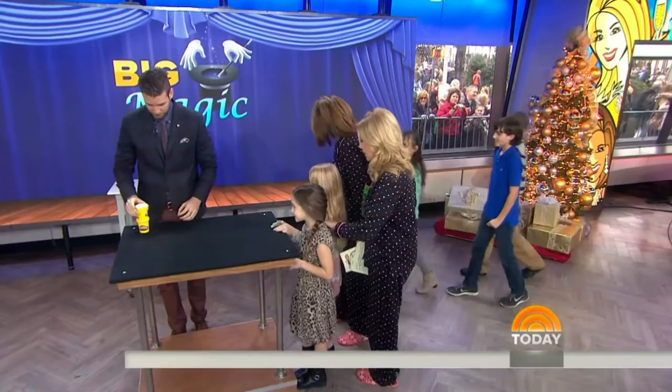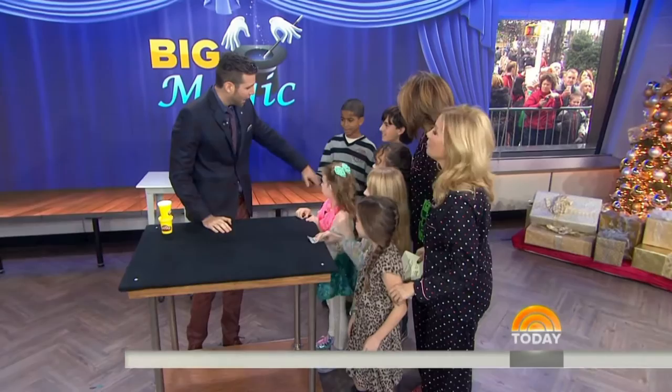We have to bring in our other kids who want a hundred dollars. We have Sadie, Noah, and Addie — come on in guys, come on over. How are you all? Nice to meet you. Should we do one more trick?